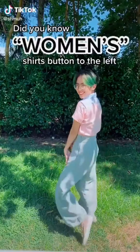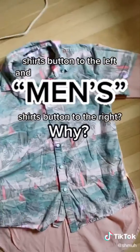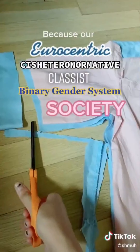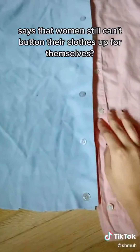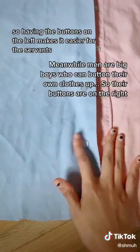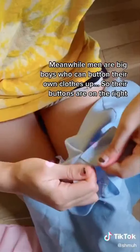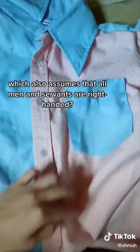Did you know women's shirts button to the left and men's shirts button to the right? Why? Because our Eurocentric, cisheteronormative, classist, binary gender system society says that women still can't button their clothes up for themselves. So having the buttons on the left makes it easier for the servants. Meanwhile, men are big boys who can button their own clothes up so their buttons are on the right — which also assumes that all men and servants are right-handed.